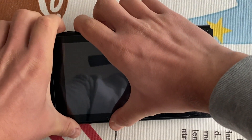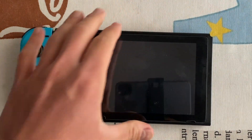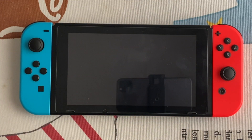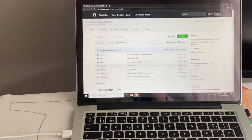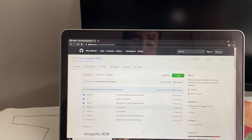The first thing you need to do is put your console into RCM mode. You can use an RCM jig like I did, a paper clip, or whatever you like. Then on your computer, go to the link that will be in the description.